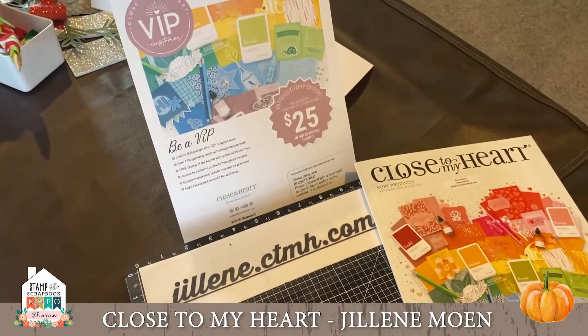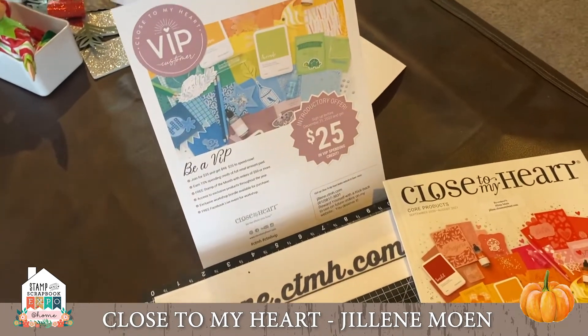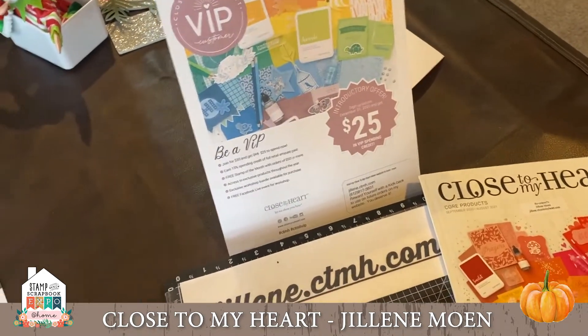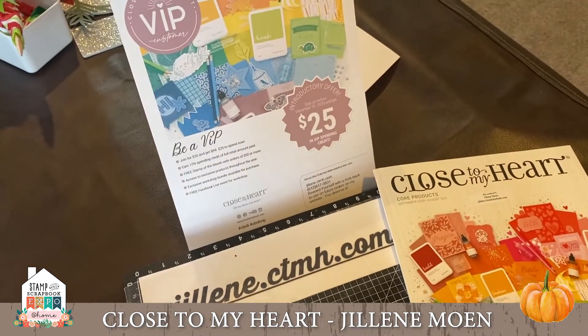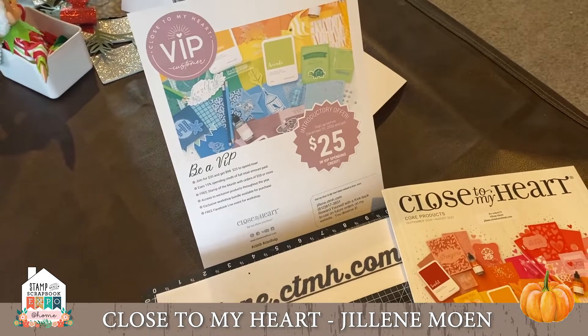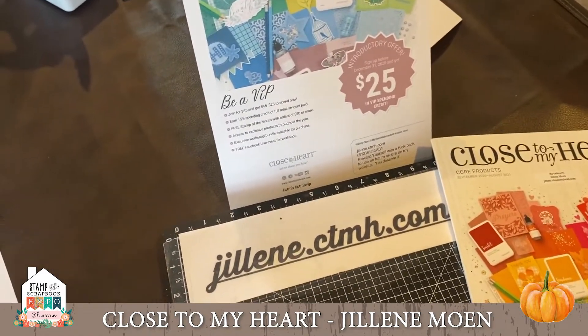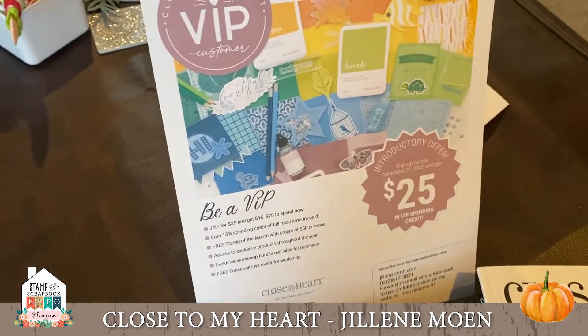Hey everybody, thanks for joining me. I'm Jillene Mohan with Close to My Heart, and I've got so many great things to share with you — some super easy, simple little trinkets for your holidays.